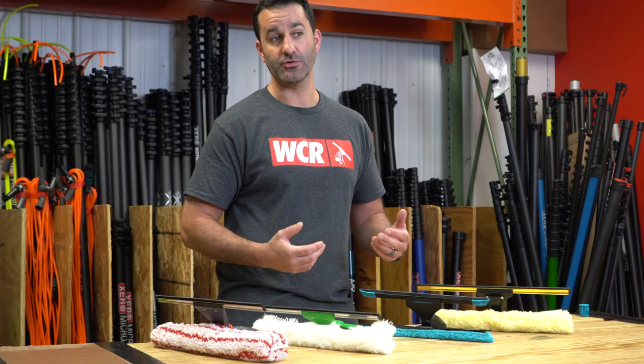Hey, Alex with windowcleaner.com. Today I want to go over some of the more popular combination tools. Combination tools are ideal when used on an extension pole for storefront window cleaning, and sometimes maybe some residential window cleaning, but mostly storefront window cleaning.